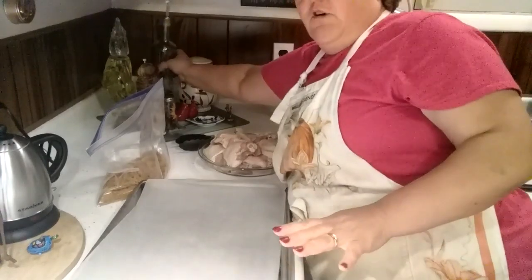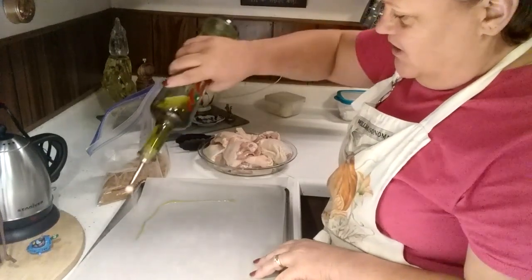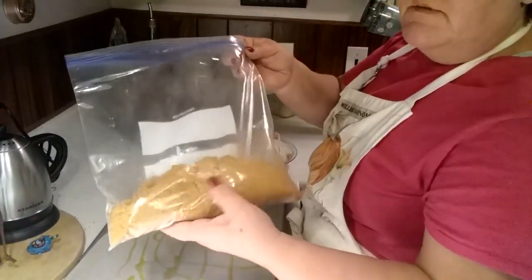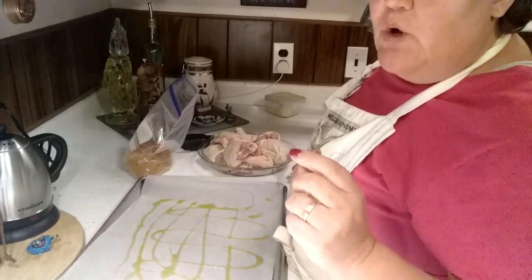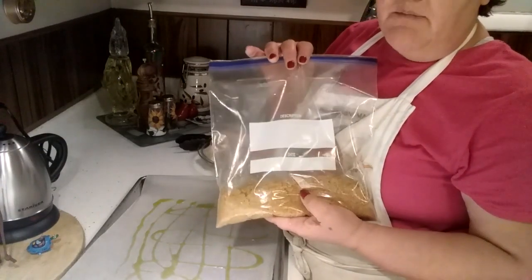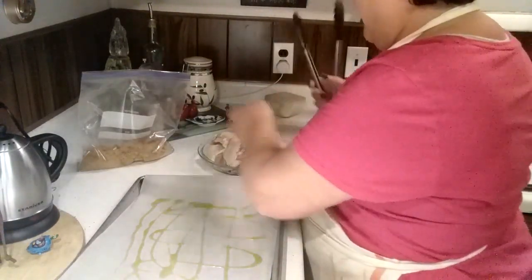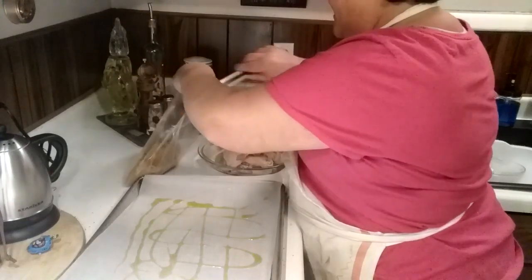First thing first, I've got my sheet pan lined with a little parchment paper and I'm going to put a little oil on this. Here is my homemade low-carb shake and bake. For those of you who might be interested, it is a low-carb shake and bake mix using a pork rind panko. I will put the video link up at the top of the video or in the description box below — you'll find it there.